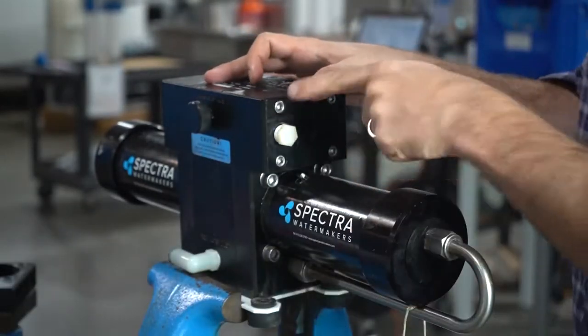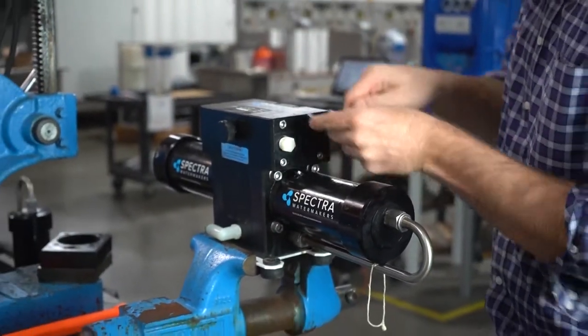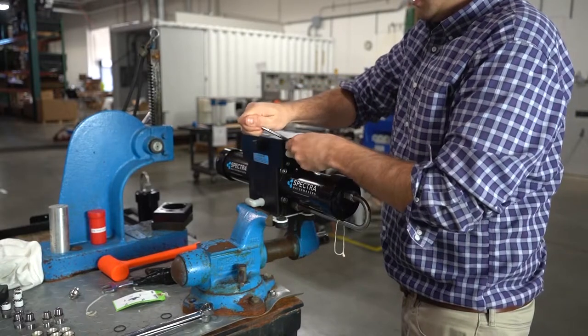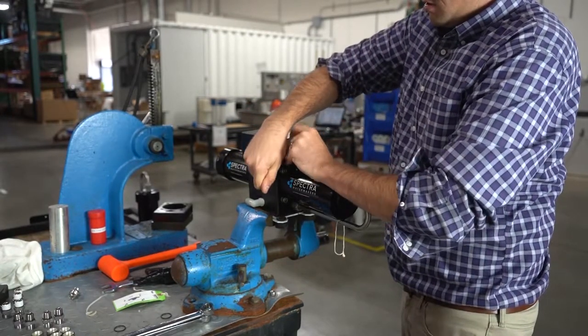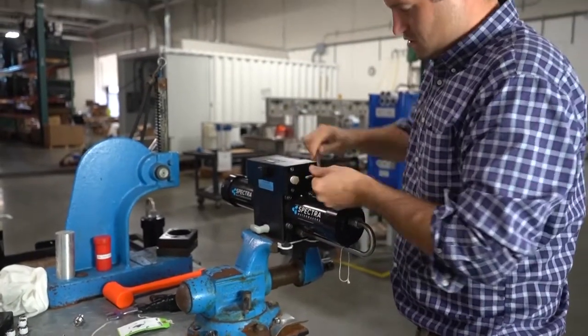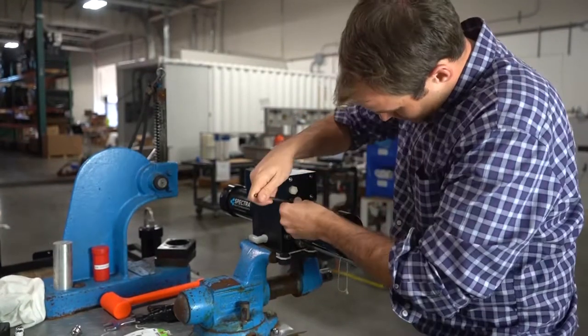You don't want to over-tighten these ones too much. Don't hammer them down because it's just plastic in there. We have a torque setting on the drill here, but hand tight is good — every drill is different. Nice and snug.